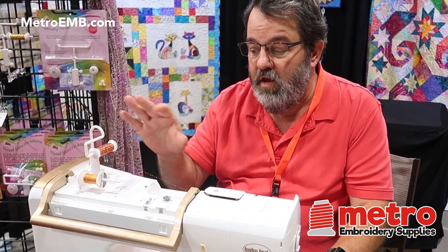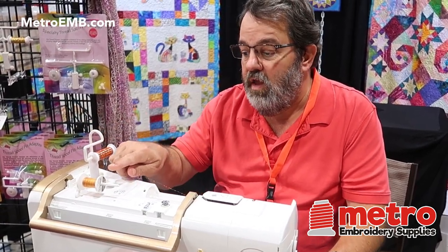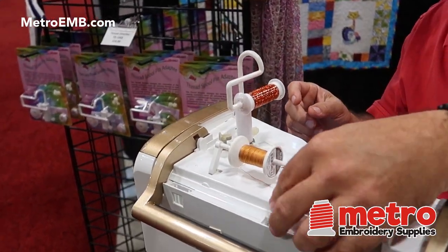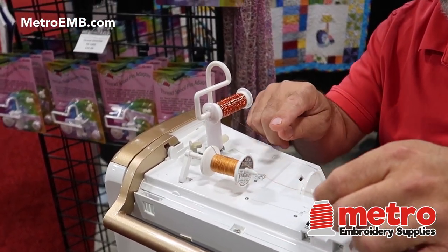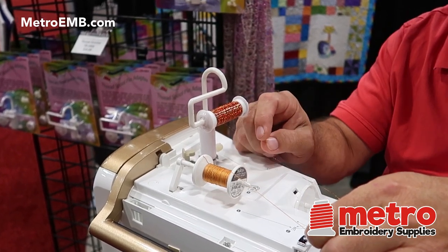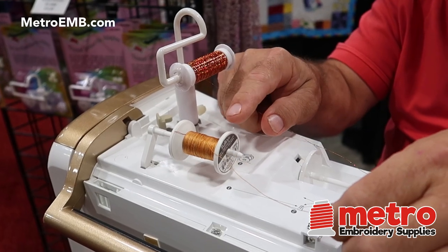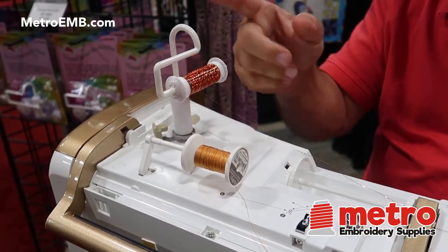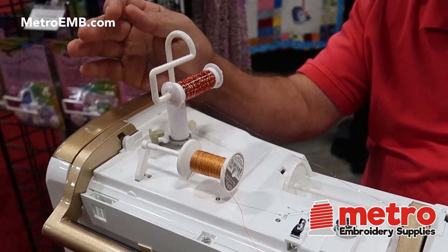In addition to this, some other things it does: if your spool is mounted horizontally, when the thread comes off over the end, it rubs on the spool cap, and a lot of these caps are not smooth. So it starts catching on your spool trying to pull it off. When it's mounted vertically like that, you no longer have that problem.